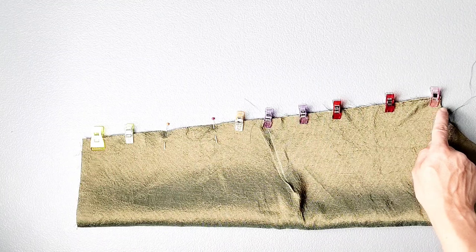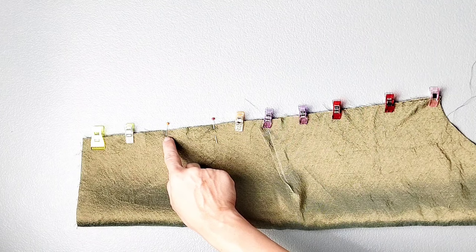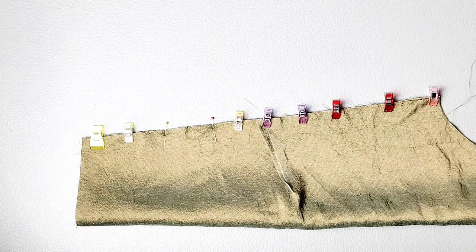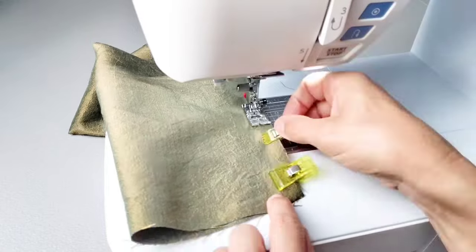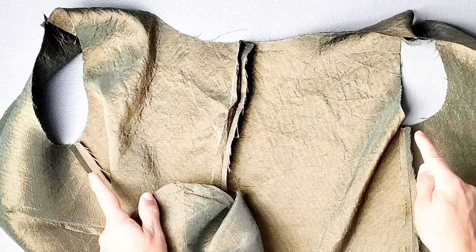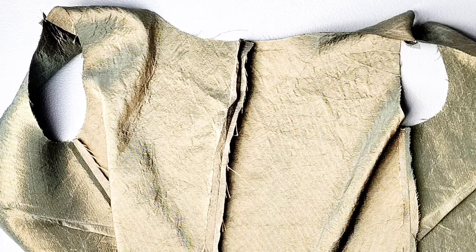Sew with a 3/8 inch seam allowance from the top of my underarm seam to my first notch, backstitching to secure, then move to the next notch, backstitching to secure and continuing the stitching all the way to the bottom of the sleeve. Press that seam open. Then place both of your sleeves into their armholes matching the underarm seams and your notches, easing in your sleeve cap, pinning all the way around and sewing with a 3/8 inch seam allowance.